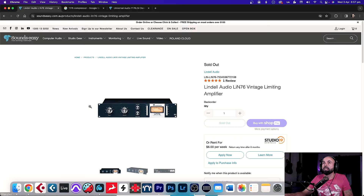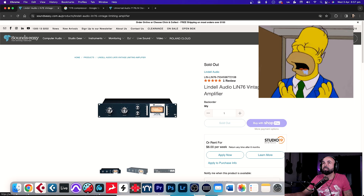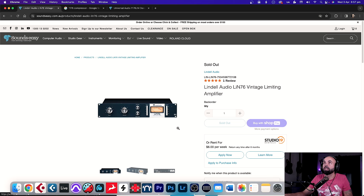Recently I came across a company called Lindell Audio. They've kind of been on my radar for a while — I've seen a bunch of their 500 series products, but they've recently started releasing full 19-inch rack units. A little while ago they released the Lin76, and I was able to pick one up for $500. That's right, only $500 for an 1176-style compressor.